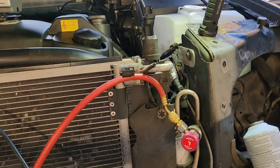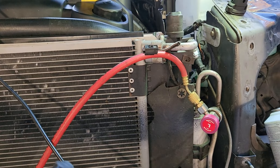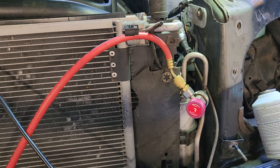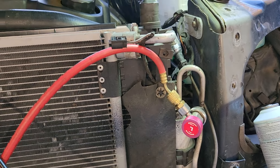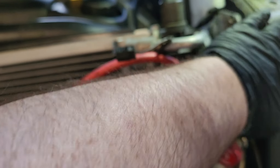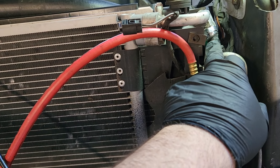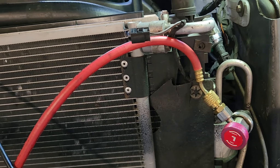Basically, in order, what I had to do is I had to discharge the air conditioner, and then we threw a code for a switch, and the easiest way to do this is to take off the front and get to the switch right here. That's what went bad.